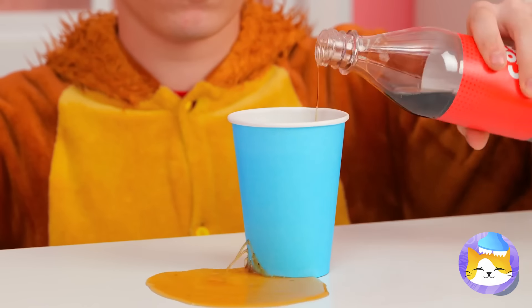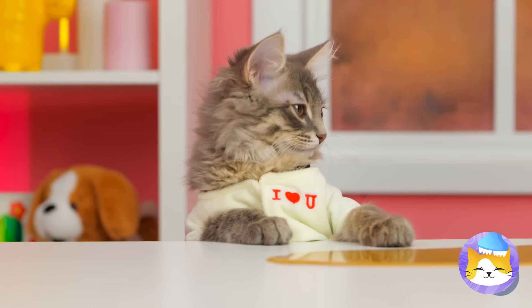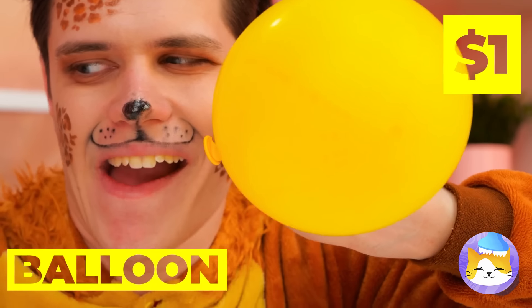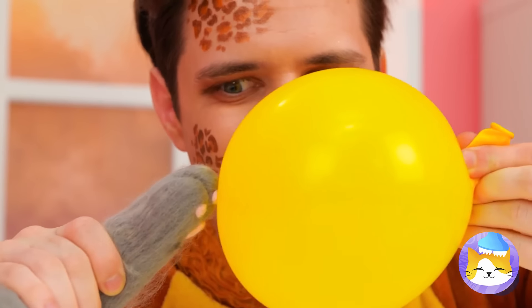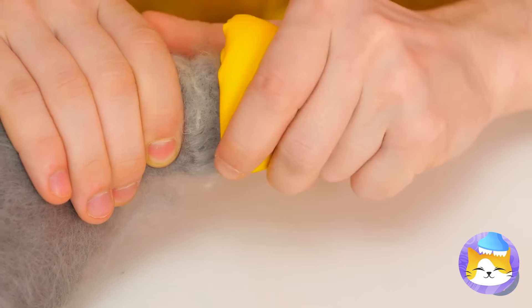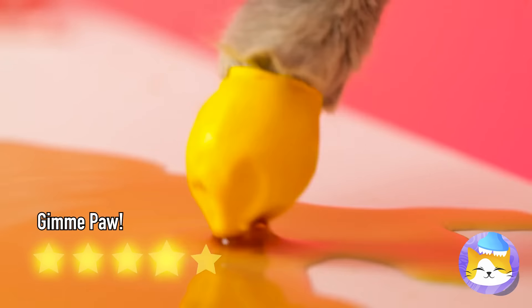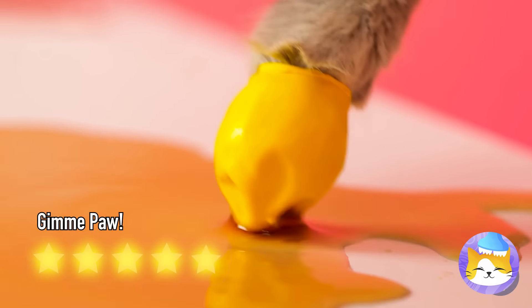Oh no! Cola is a terrible thing to waste. Careful, you don't want any sticky paws. Don't worry — just blow up a balloon and deflate it into a brand new glove. You could just lap it up, but cats prefer milk.